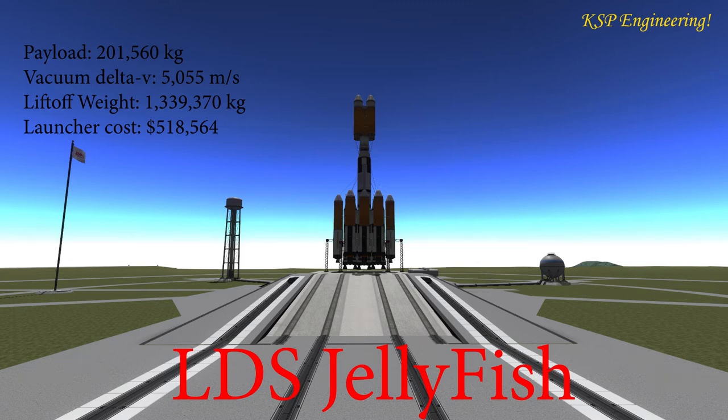Hello fans of sports and space! Lorenzo here, and this is another installment of KSP Engineering where we're selling the LDS Jellyfish. Named so because it has no solid rocket boosters — hence the name Jellyfish, a sea life form that hasn't got any bones.